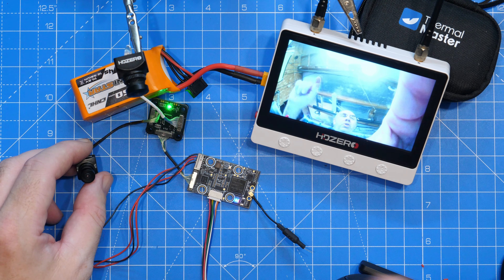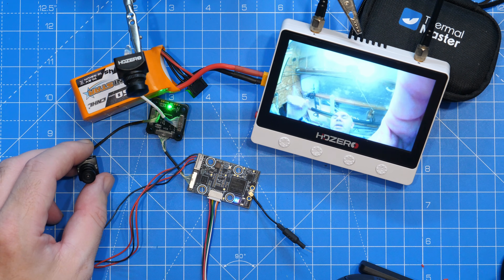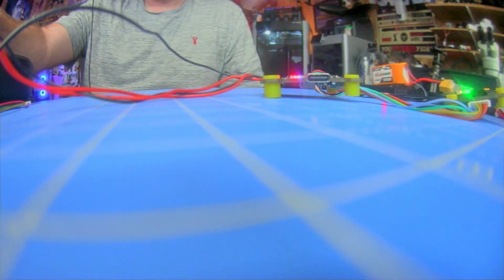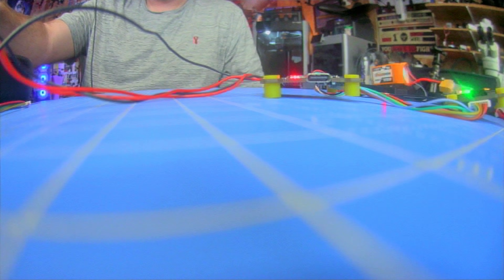When switching cameras the LED on the board changes too — green for camera one and red for camera two. It's also worth noting that switching between cameras has no impact on DVR recording; even in auto mode it does not cause any stopping or starting of recording, it simply carries on as if the VTX were connected normally.